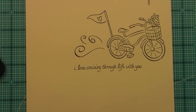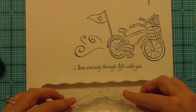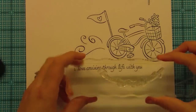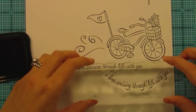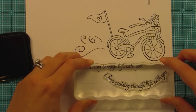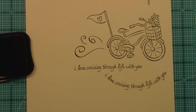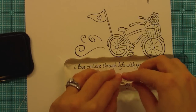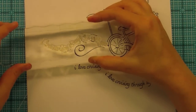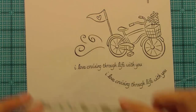Another thing you can do with this long sentiment is curve it, since it's a clear stamp. You can take it on the block and curve it for a really great arched sentiment. You can also curve it in more of a swirly motion — it could actually be coming off the bike like it was the wind. You could actually have it come off the bike just like that on a really long card, like a business-size envelope card. I can't wait to do that!